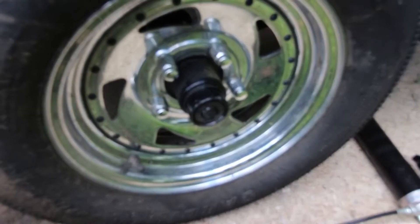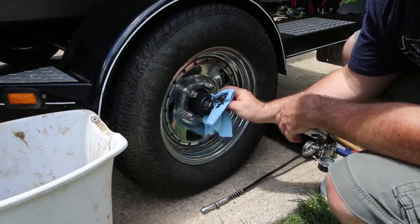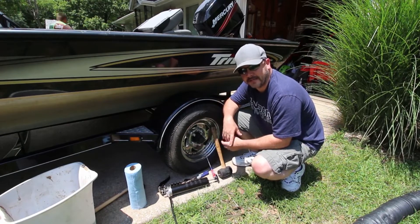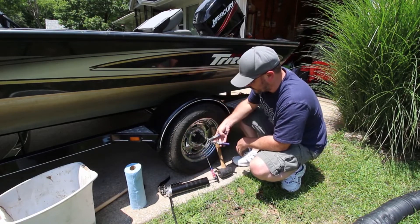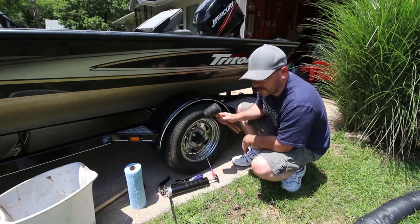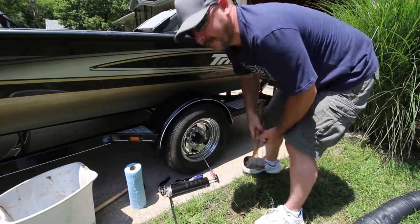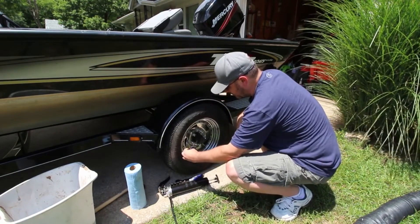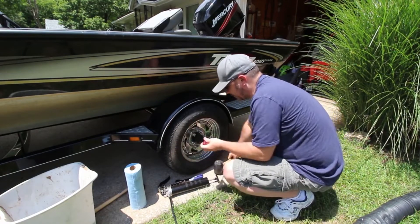Originally we wanted to replace these with bearing buddies — we thought these were just packed bearings — but they wound up not being that; this is just a cover. In case you don't have pliers big enough, these are meant to be easily taken off with a rubber mallet. Just break it loose, and once you get a little gap, put a screwdriver on the other side and start prying it off.